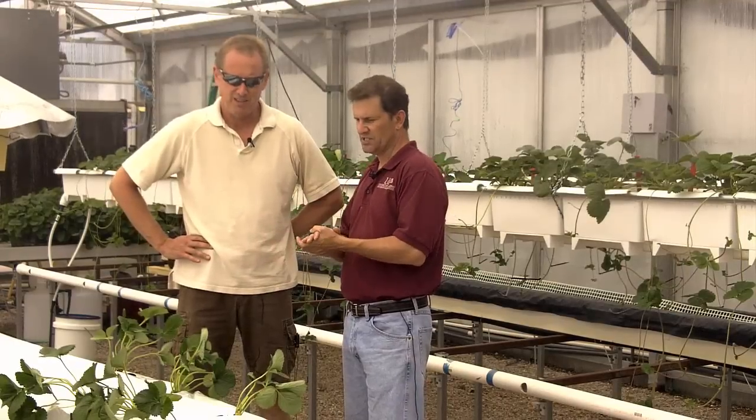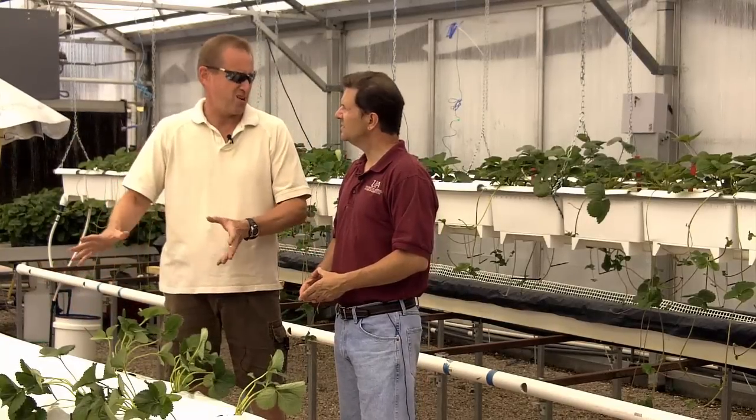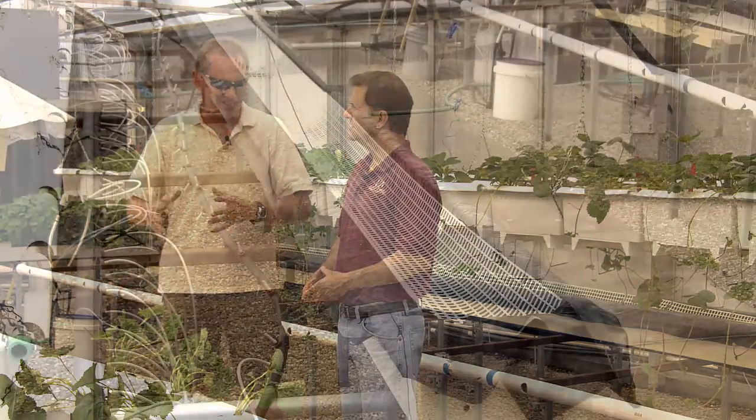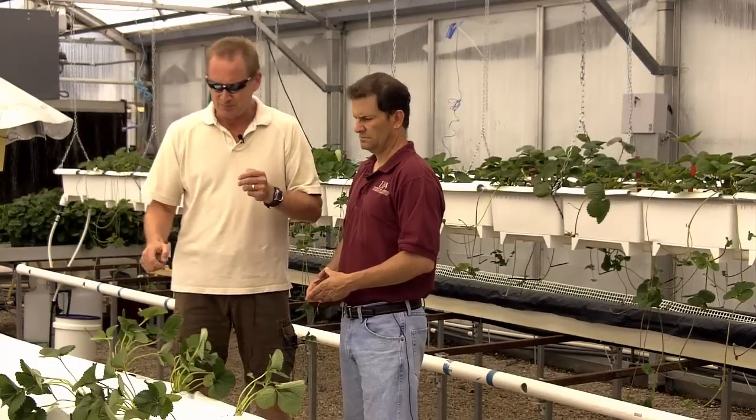This is the system they've been working with the longest — a styrofoam trough system. The important thing is that it's a continuous gutter filled with soil for the whole length. The styrofoam provides an insulative property so the substrate temperature doesn't fluctuate as much, but really it's still just a continuous gutter.